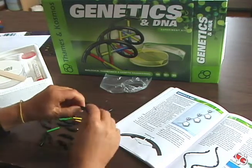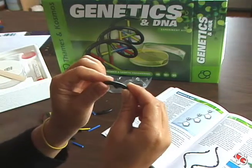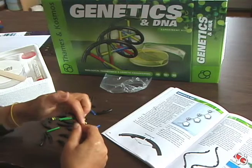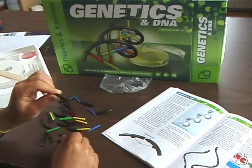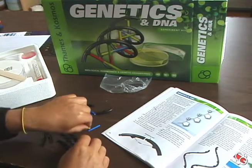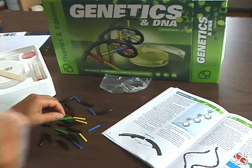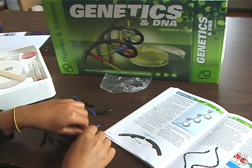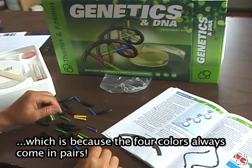You'll see a few different parts. You'll see these five-sided pieces right here — these represent sugar molecules. These long black strands represent phosphoric acid. And then these pieces — you'll notice once you start putting the molecule together that two colors are always represented in the same quantity as each other, and then two other colors are always represented in the same quantity as each other.